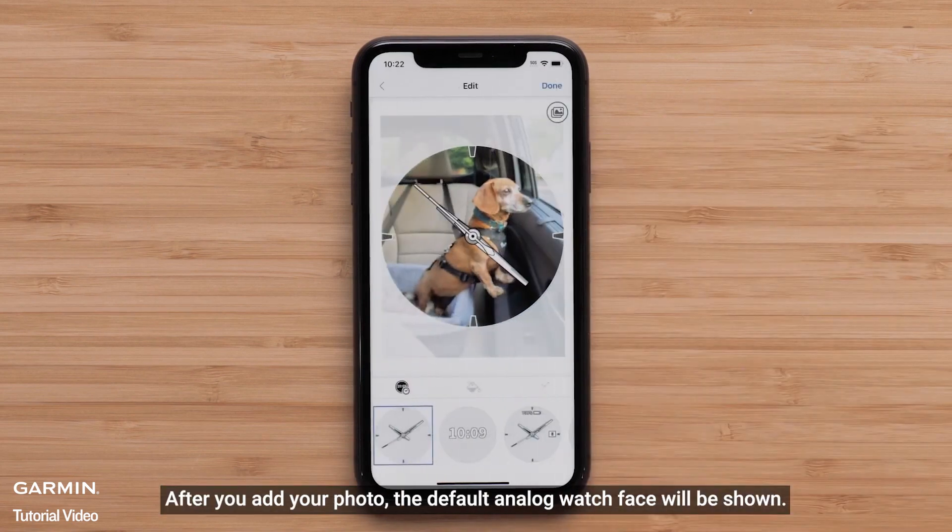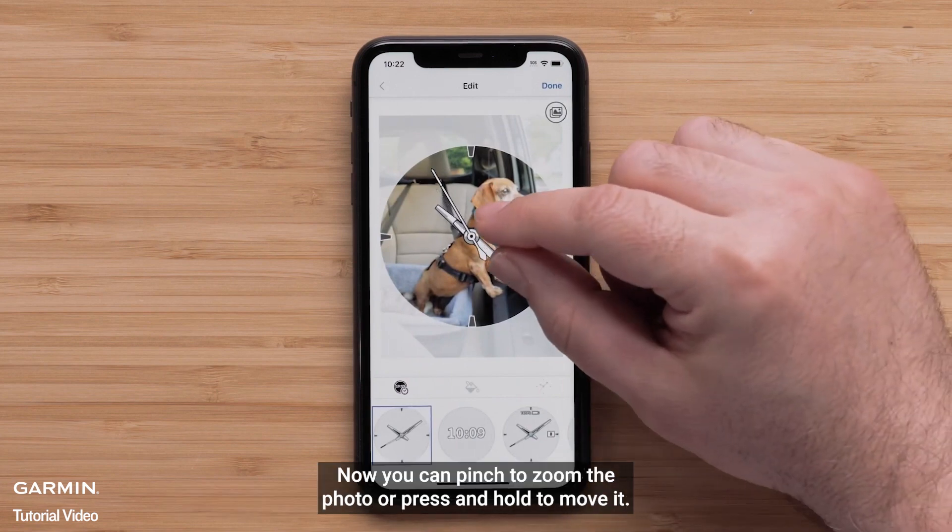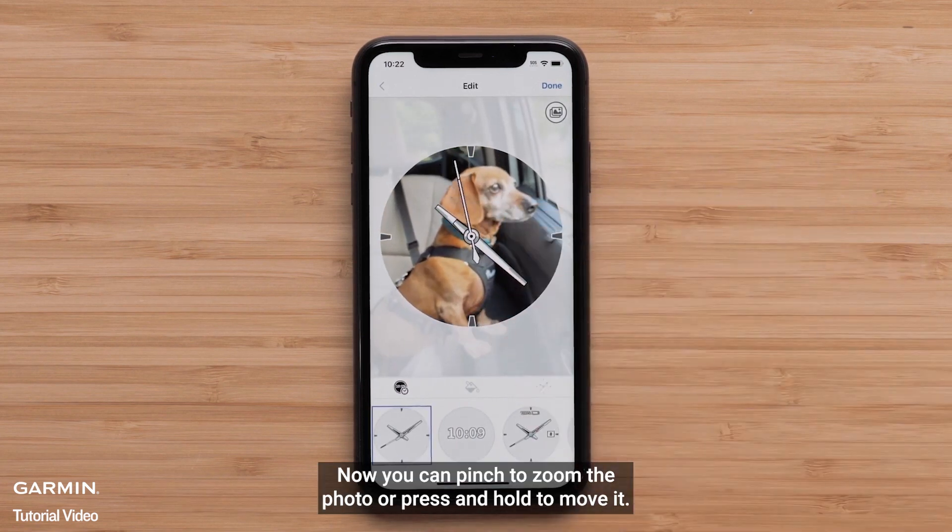After you add your photo, the default analog watch face will be shown. You can pinch to zoom the photo or press and hold to move it.